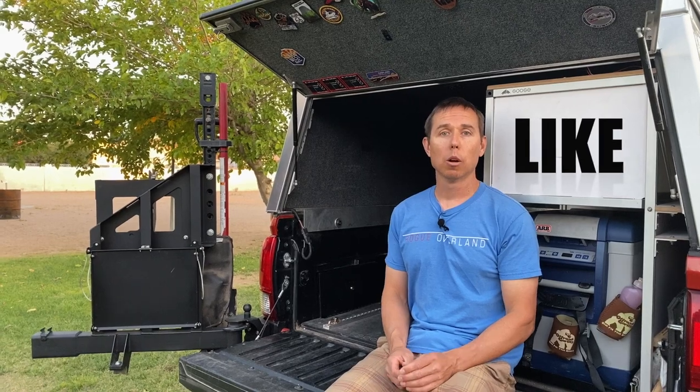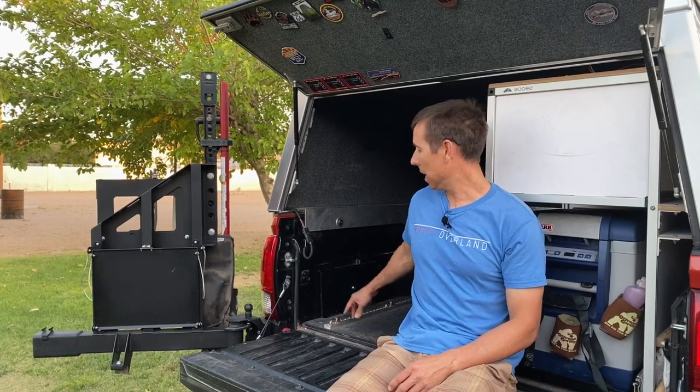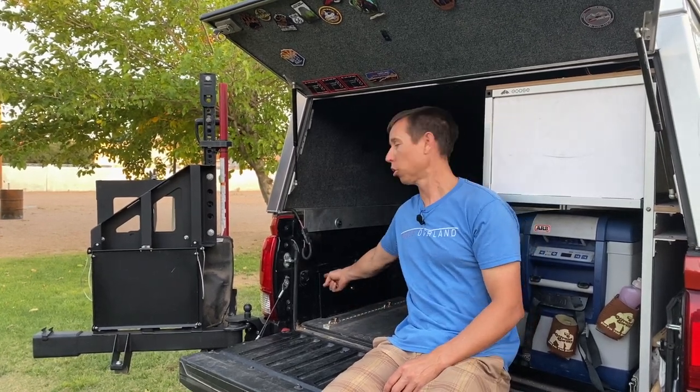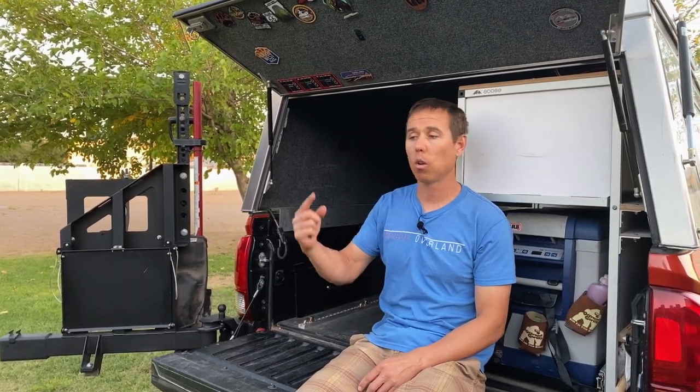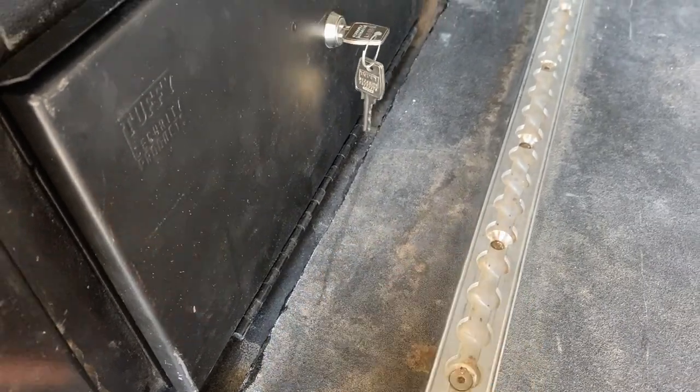The installation of this product is actually really quick, but something of note is that if you're running the Goose Gear platform in the bed, it does interfere with the storage unit. You actually have to take that platform all the way out, notch it, and then install it to have clearance for the storage unit to open.